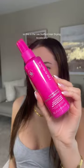This is the best hair hack to get your hair from this to this in less than seven minutes. This is the Lee Stafford hair drying accelerator, which aims to speed up your blow drying time.